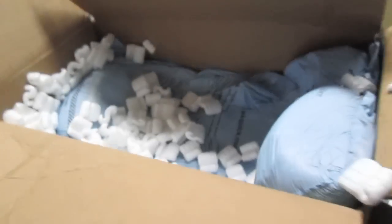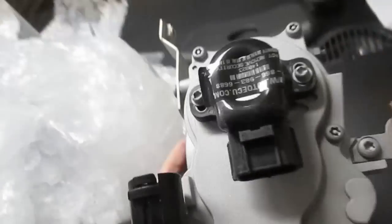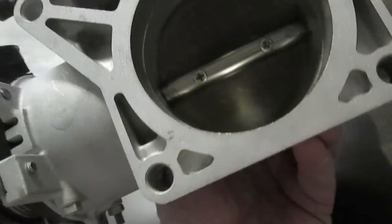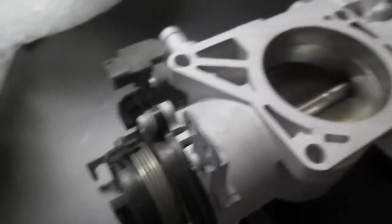I've got my throttle body back and this is how it came packaged - it came in this box from Automotive Scientific. I sent it off on eBay to repair it and this is what it looked like when it came back. I'm going to go put it back on the car. Looks like it's been cleaned up. You can see this is the pedal sensor, there's the throttle position sensor, and looks like they've done work here. It looks clean inside the throttle.